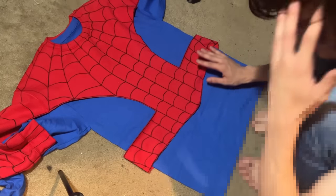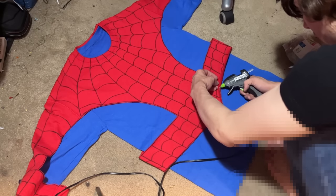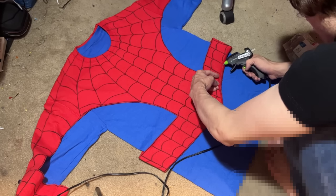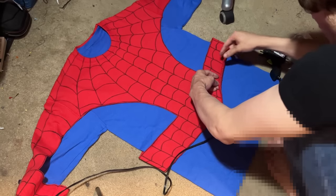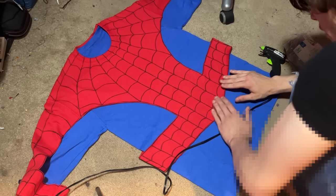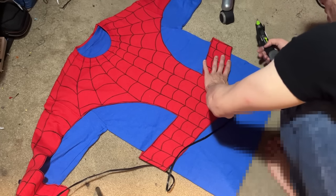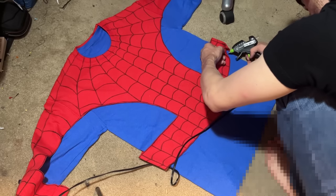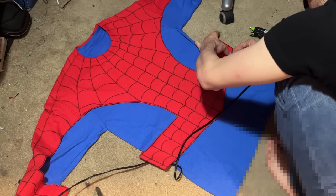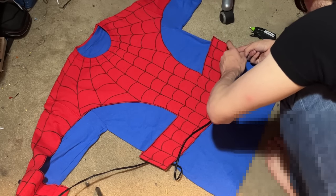One thing I'm worried about is that I think I cut the belt line too high. I'm actually glad that in the end I went with the thicker red fabric, as opposed to getting a fabric that was the same texture and feel as the blue. The blue fabric I've worked with before — it kind of rolls to the side when you cut it, which makes it harder to glue. So I'm glad I went with this thicker material that looks like it's going to be a lot easier to attach to the rest of the costume.